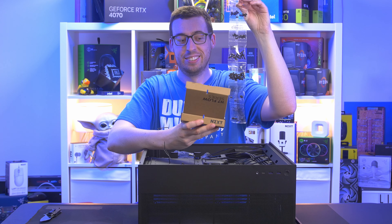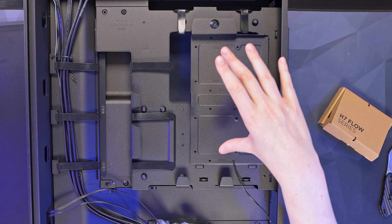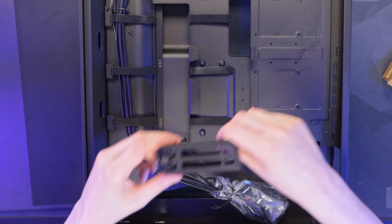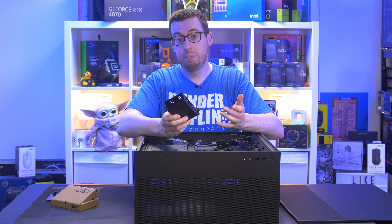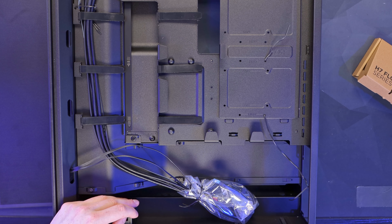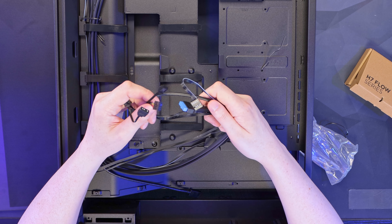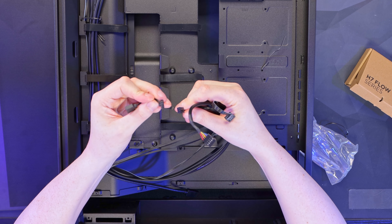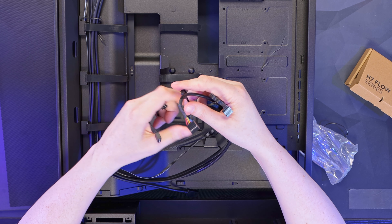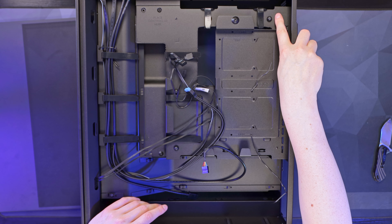The back panel has 34mm of depth for cable management, and there are multiple velcro tie points. Storage support includes space for two hard drives or SSDs, plus a removable cage for two more 2.5-inch drives — totalling four 2.5-inch SSDs or two 3.5-inch drives. The front panel includes a USB Type-C header, an all-in-one front panel connector, HD audio, a 3-pin fan power for the front fans, and either the proprietary connector or standard 5V addressable RGB.